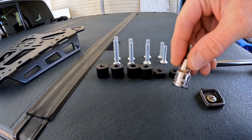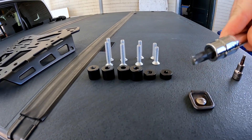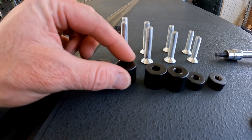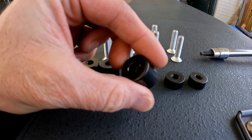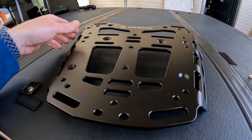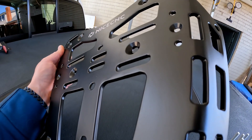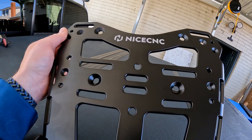These are all five millimeter bolts versus the factory ones which are T45. You can see the finish inside these spacers is not perfect, but they are made out of aluminum so they shouldn't rust. The rack itself is also made out of aluminum. If you look really close at it there are some blemishes in the finish, but overall it's really nice.